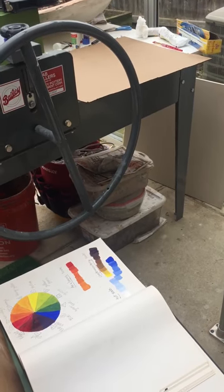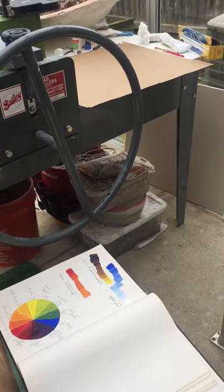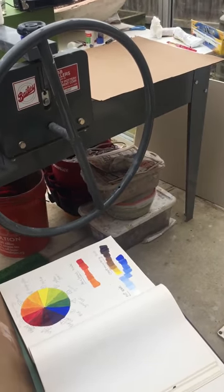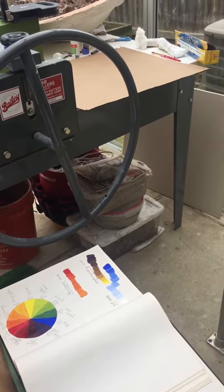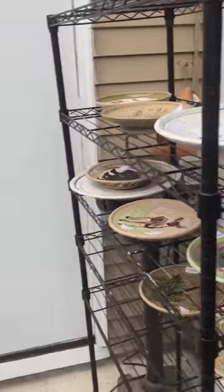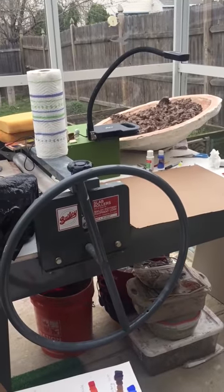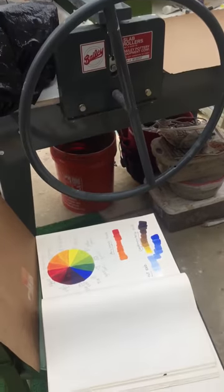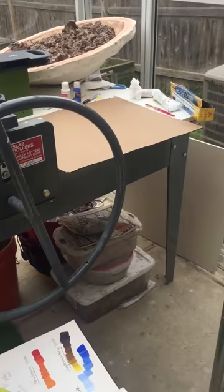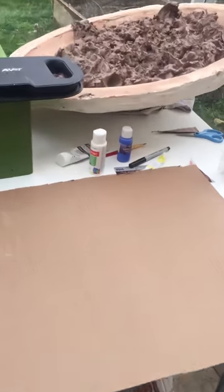Hey art survey class, this is my painting area while I'm working. As you can see, it's actually on a clay slab roller because this is my ceramic studio, which is in a greenhouse. I am getting ready to paint — I have my scales here. Ignore the buckets of clay and the clay reclaim.